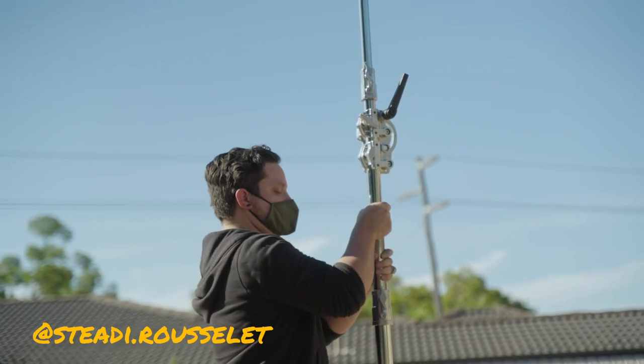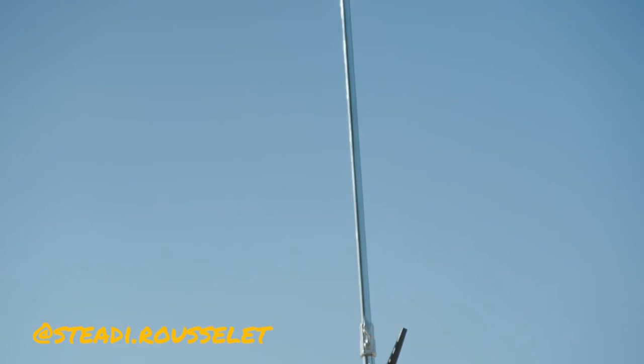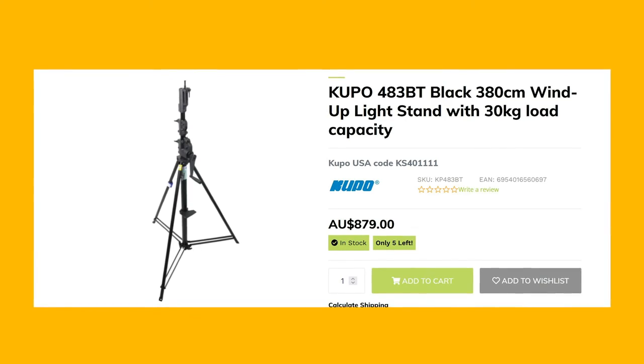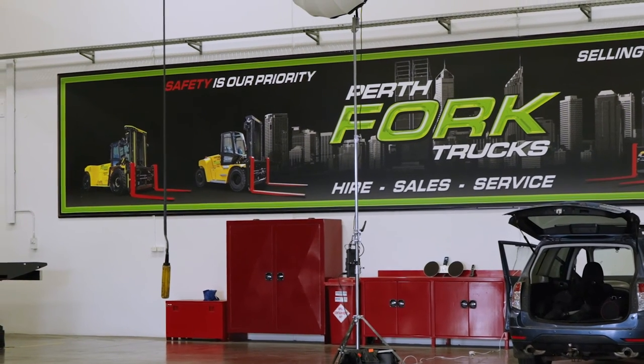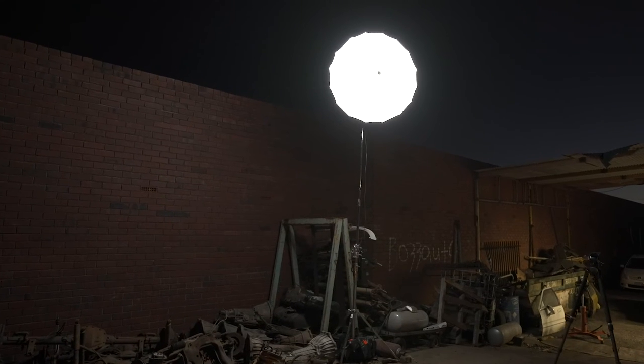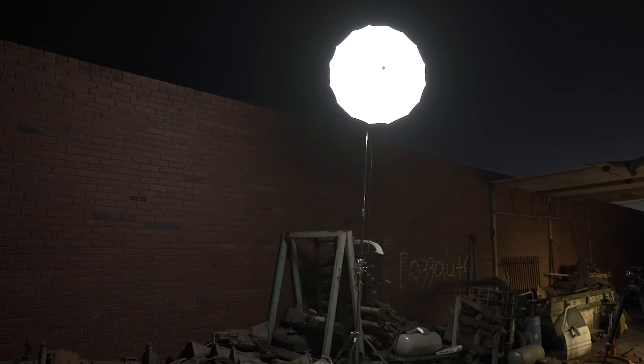There are obviously even more secure stands than this, like a wind-up stand, but they have a much larger footprint and weight. For me, the combo stands are a great balanced option, and for DPs it's worth having at least one in your kit. So I would absolutely recommend this one.